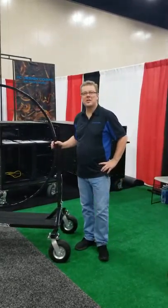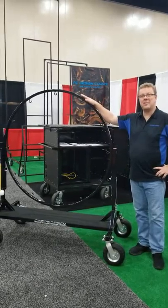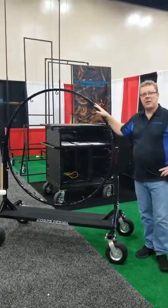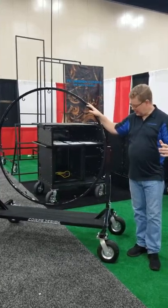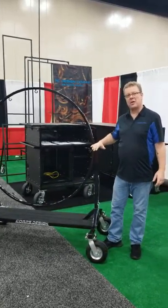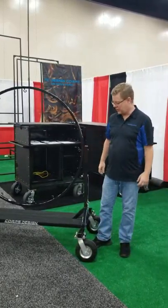Hi guys, this is Dennis from Core Design and I'm here to talk about our bass drum frame and why it is the best bass drum frame on the market. I think every band director has had a bass drum frame stripped out right here. We intentionally wanted to design something that was strip-proof, something that you just can't strip.